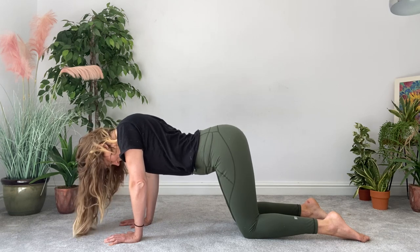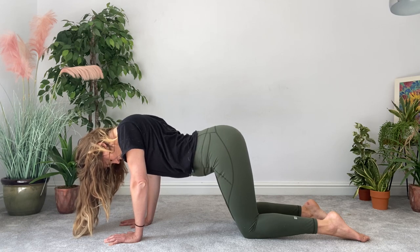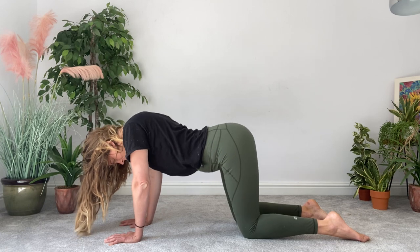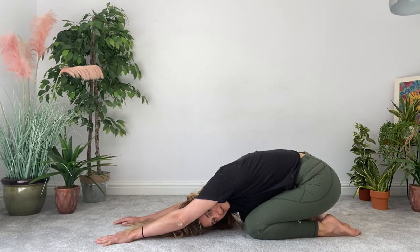You've got 20 seconds left — 20, 19, 18, 17, 16, 15, 14, 13, 12, 11, 10, 9, 8, 7, 6, 5, 4, 3, 2, 1. Amazing. You might just want to come to a quick child's pose as a bit of a counter stretch to what you've just done.